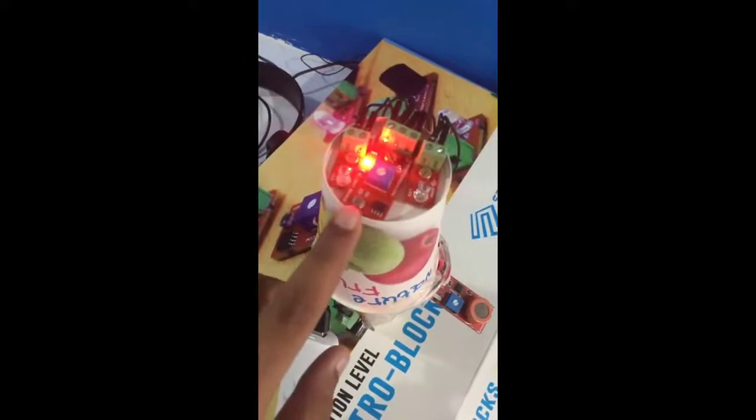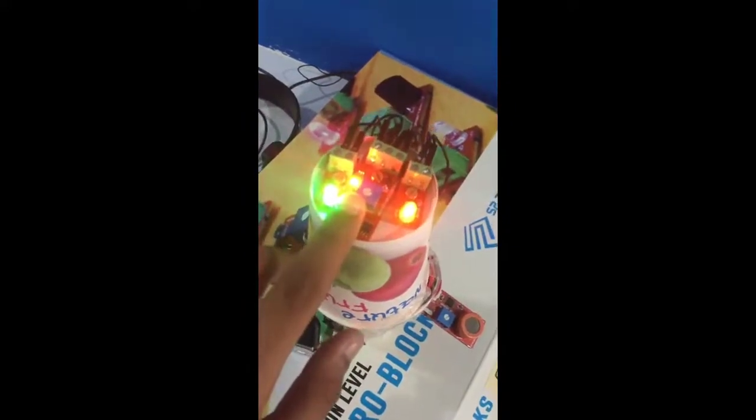These bulbs glow when there is no light. This is the light sensor. When I hide it, it leaves no light, and now the bulb glows.